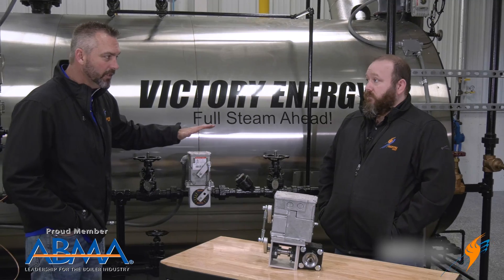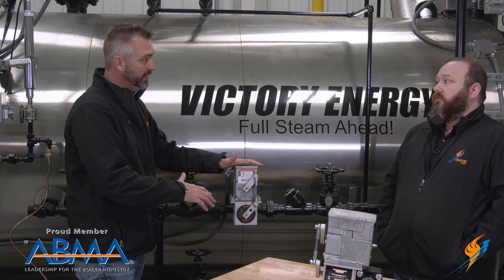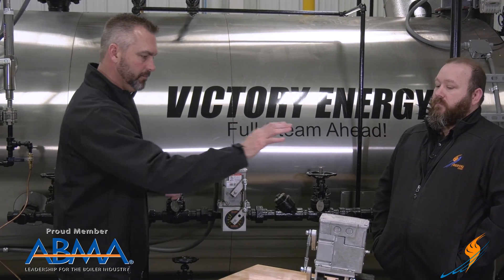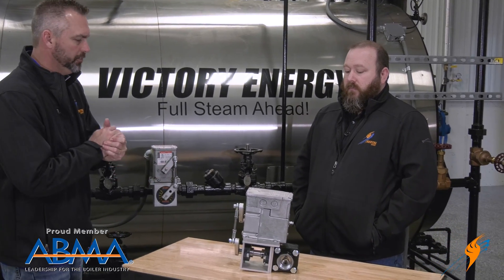Now there are different types of modulating feed water valves out there. This is the Ware Mod V, and we do things a little bit differently. What is the difference and why would you use something like this?